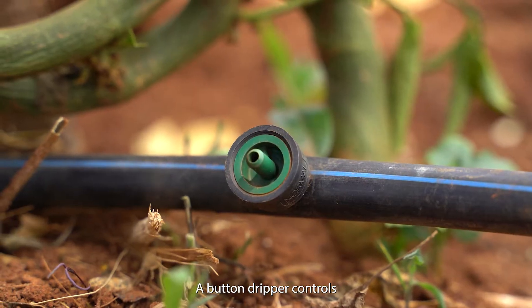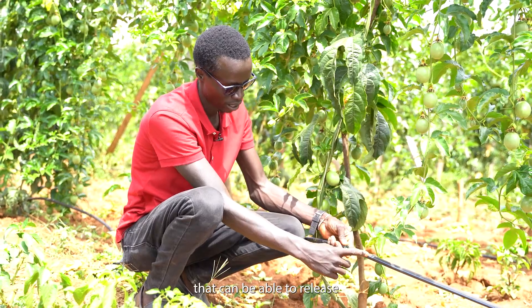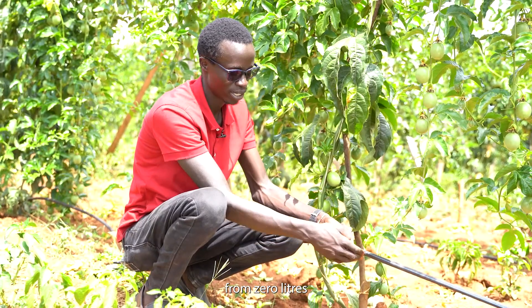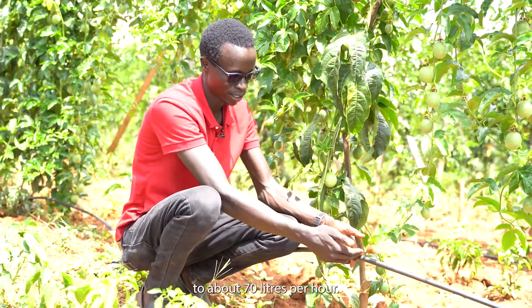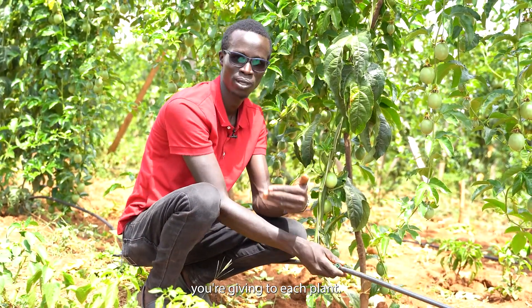A button dripper controls the amount of water flow coming out of this pipe. It can release from zero liters to about 70 liters per hour, so you can control the amount of water that you're giving to each plant.